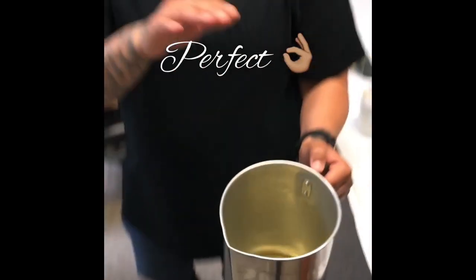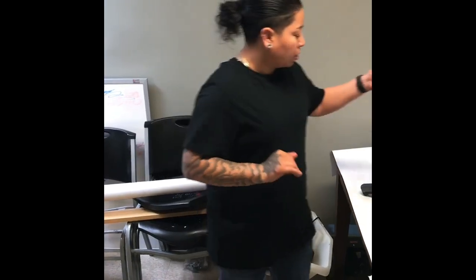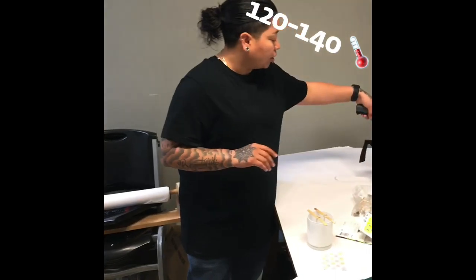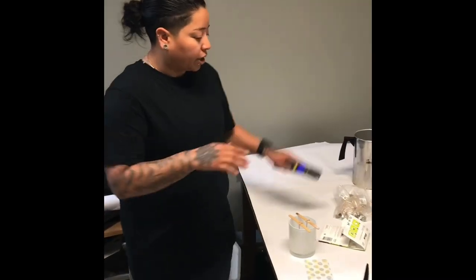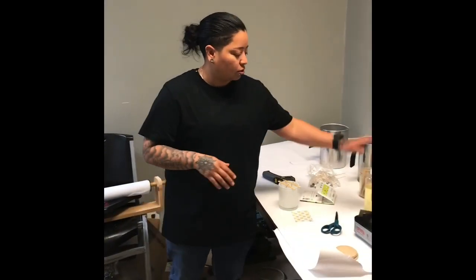Right now we already melted it and we're waiting for it to cool down. When it gets to the temperature of 120 to 140, we're going to add the fragrance. You don't add the fragrance before that because it burns the fragrance. So we just wait now.